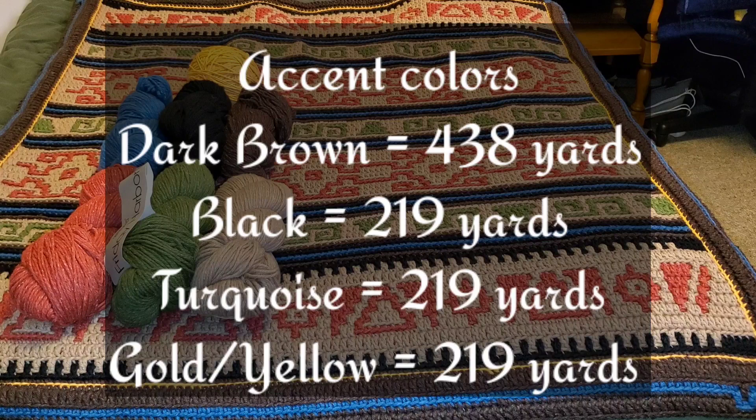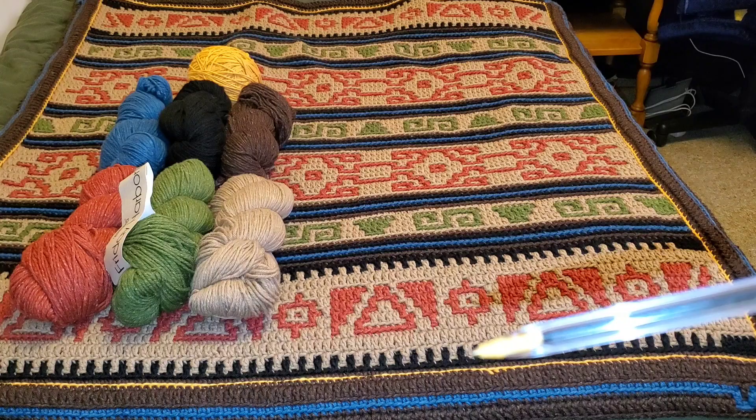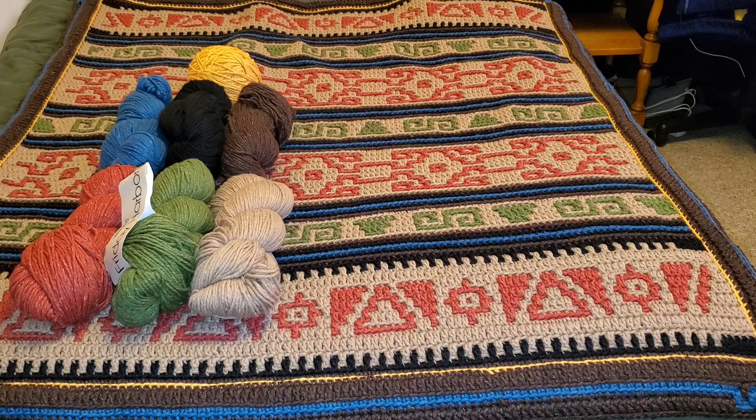That is a total of 2,628 yards of yarn. These are the colors that I chose — again, you can choose any colors you want. Take the time to plan it out and think about how you want it to look. Maybe you don't want to alternate your pattern colors — maybe you want to use the same pattern color. Maybe you want to change the color of the border. It's completely up to you. You have creative license here to use colors that you like, and I would encourage that.